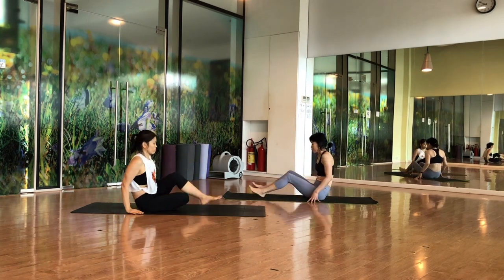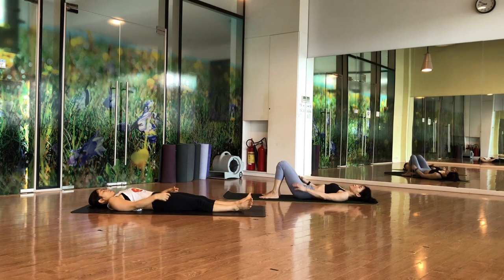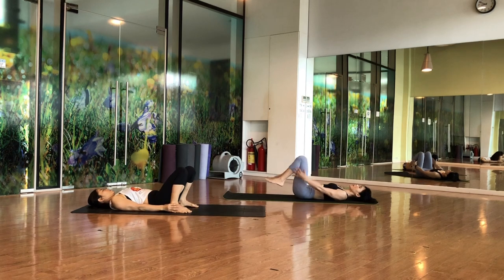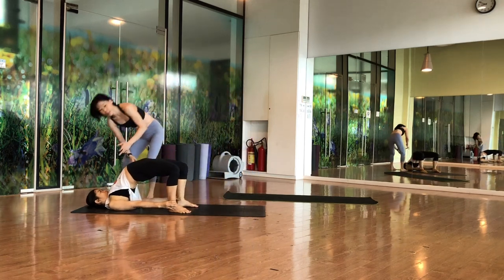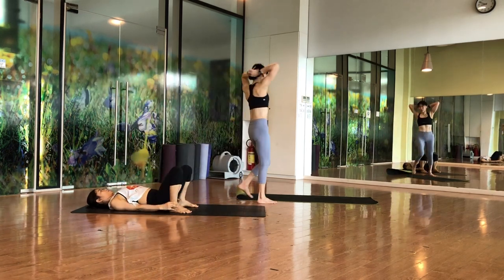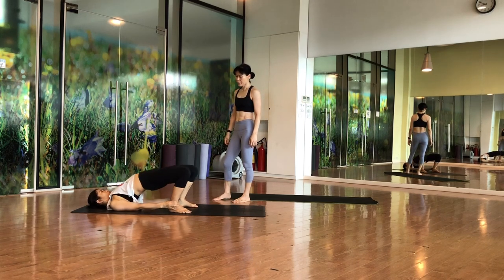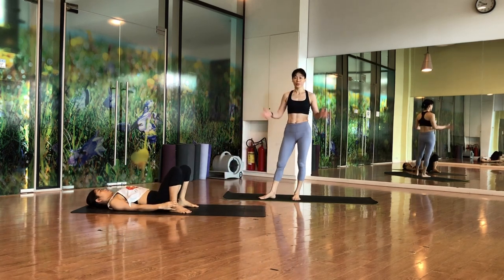Slowly release and come to the back — just lie down. From here, bend the knees for bridge pose. If you can, touch or grasp the heels. As you lift up, inhale up. Keep pushing the chest towards the chin — not the other way. Exhale down. Inhale up, exhale down. Do a few rounds.